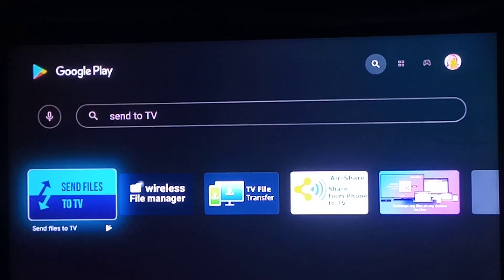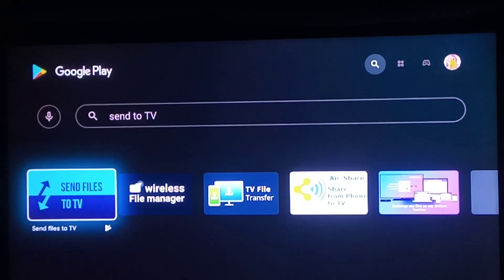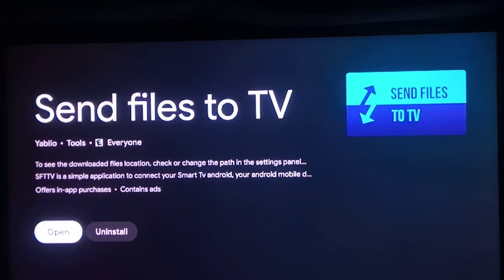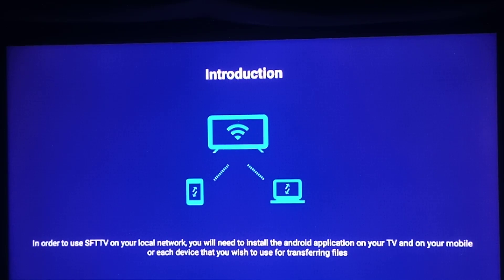You're going to go into Google Play Store. See the first app right there called Sender TV? Look for that in the Google Play Store. Open it, install it, open it on your Android Smart TV. Also install it on your Android device, your regular phone.